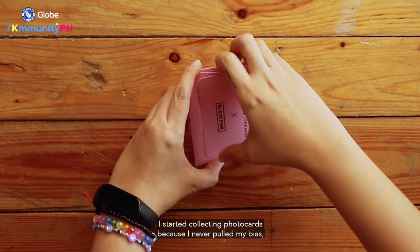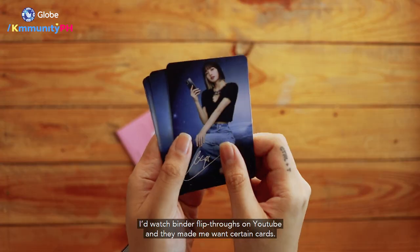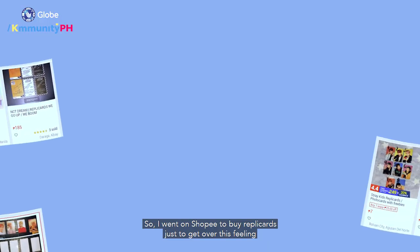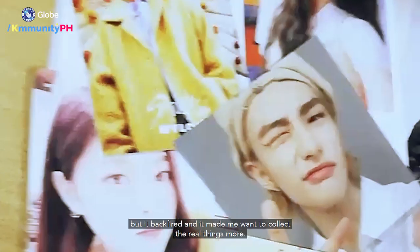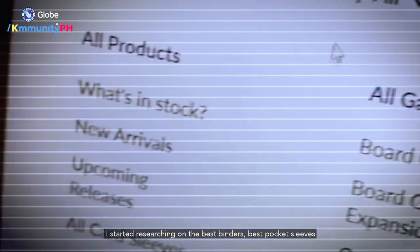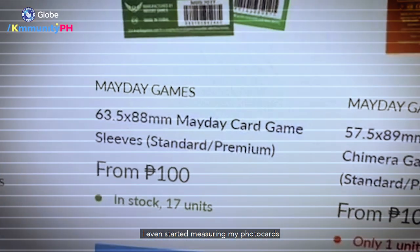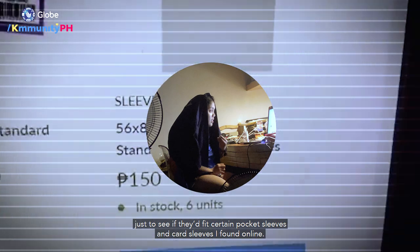I started collecting photo cards because I never pulled my bias. At that time, I'd watch binder flip-throughs on YouTube and they made me want certain cards. So I went on Shopee to buy replica cards just to get over this feeling, but it backfired and made me want to collect the real things more. And since I'm a big nerd, I started researching the best binders and best pocket sleeves — I even started measuring my photo cards just to see if they'd fit certain pocket sleeves and card sleeves I found online.